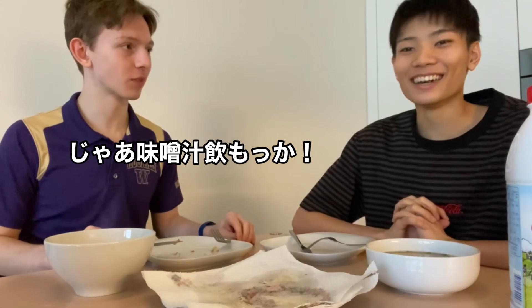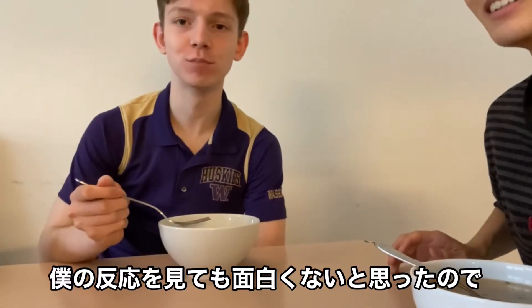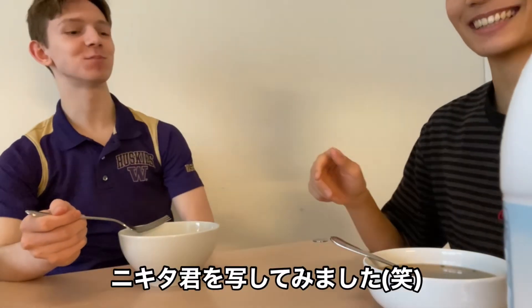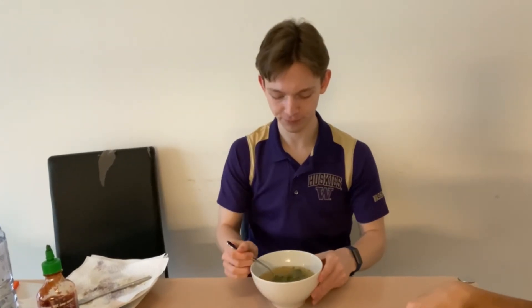Time for the miso? Yeah. I think it's not interesting to see me reacting to miso soup because, you know, I know how it tastes. You know what miso soup tastes like. It's really nice, it's really good. You feel warm.